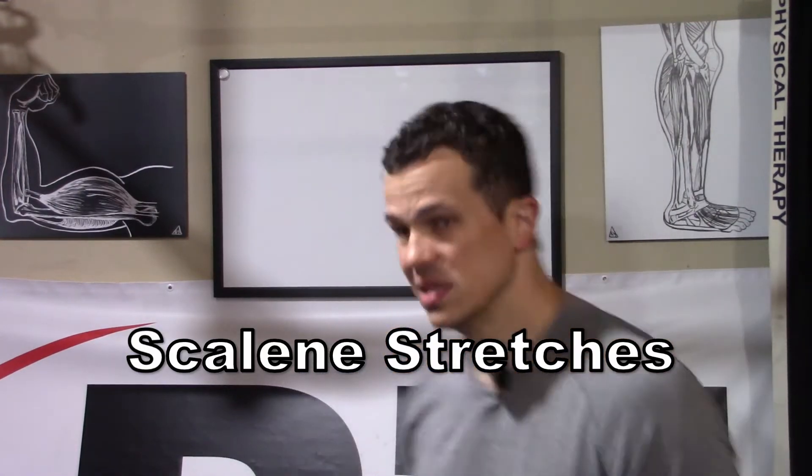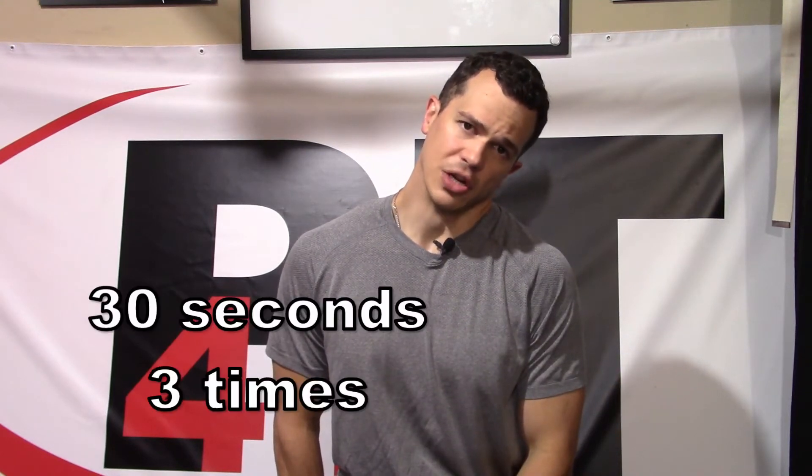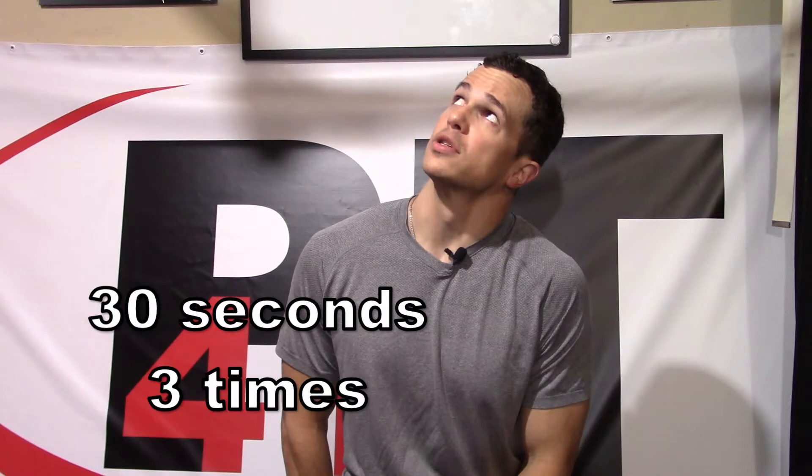We're going to get started with our anterior and middle scalenes. We're going to need to sit down for these. The first thing is to sit on the hand of the side that we're going to stretch. Sitting there, nice and tall, so that we have a lot of tension — that hand is holding the shoulder down and depressed. We're tilting off to the opposite side, trying to bring the ear down to that opposite shoulder, holding for 30 seconds, doing that three times. We also need to stretch out that anterior scalene with our stargazing stretch. Starting off the same way, sitting on that hand, tilting to the opposite side and rotating up. Same thing — three times, 30 seconds.